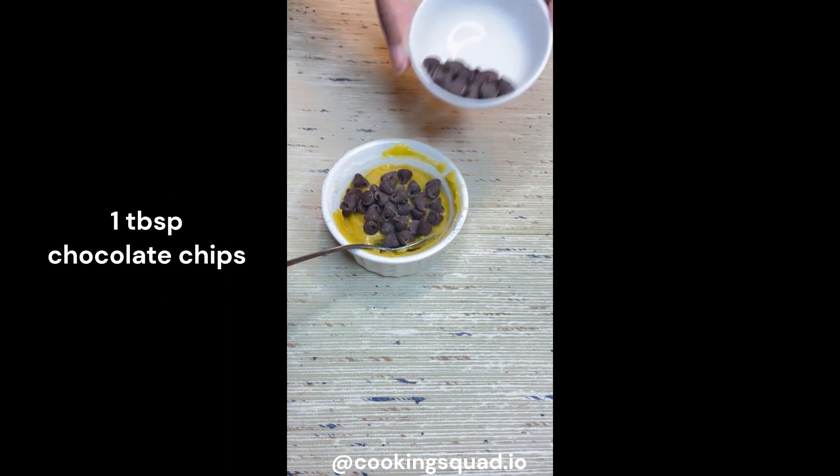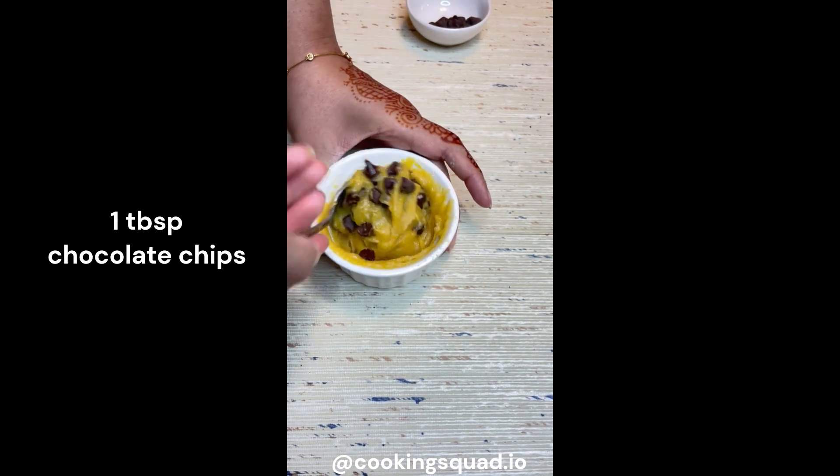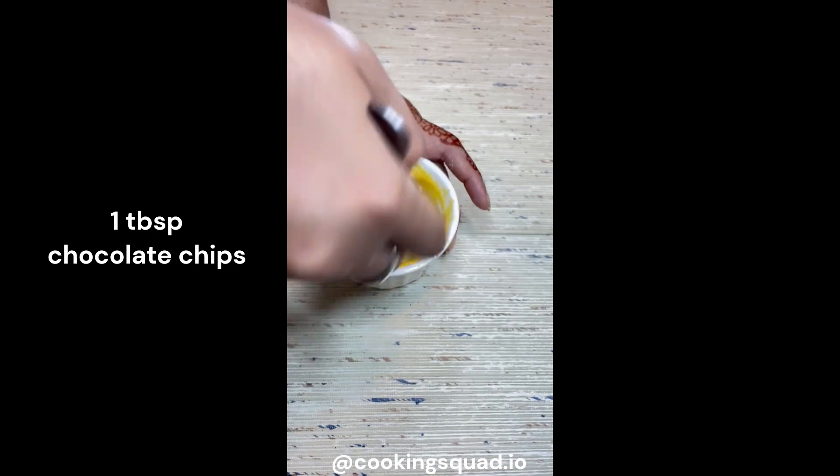Then add one tablespoon of chocolate chips and mix until you're satisfied. Keep some chips separately so you can add them on top afterwards.